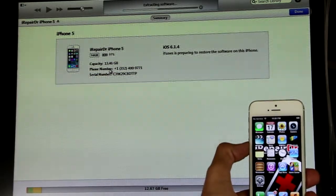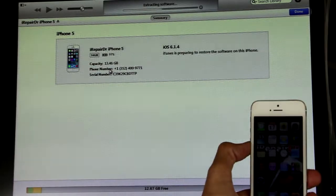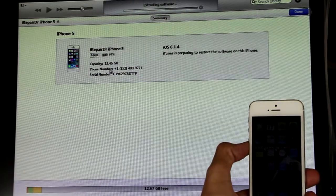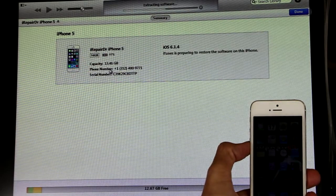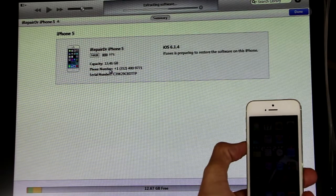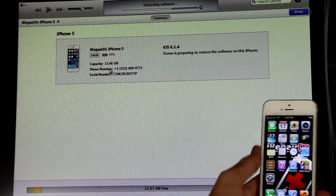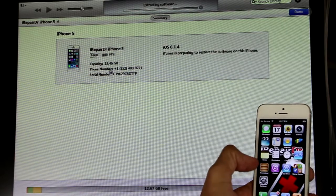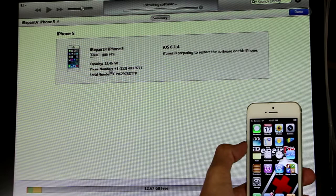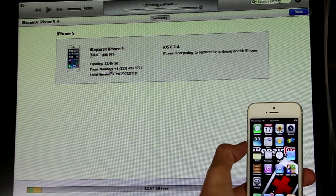If you had a previously jailbroken iPhone, you're going to want to hit the button that says restore iPhone before you do anything. Make sure you don't just hit update — especially if it's jailbroken, you have to restore it. And sometimes if you have a little bit of issues, plug it in, back it up, and then if it won't restore, what I normally do is plug it in and make sure it's backed up.